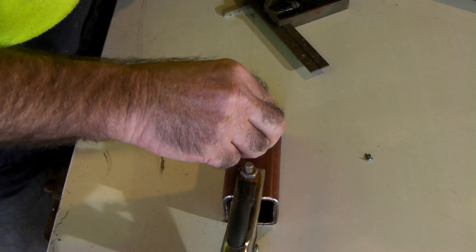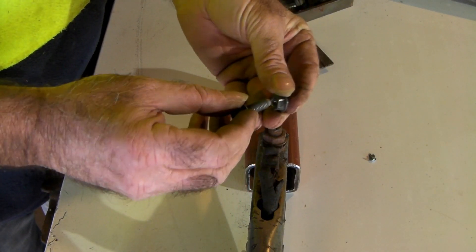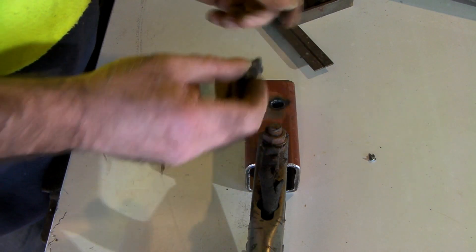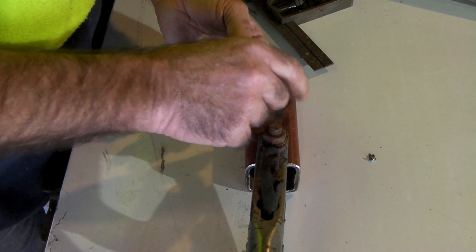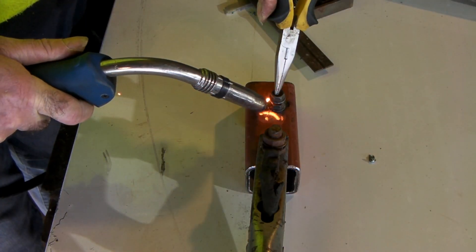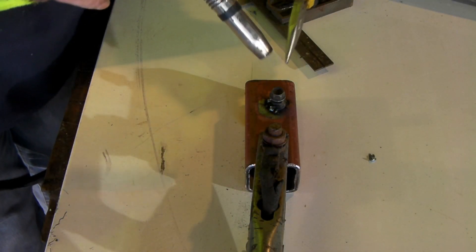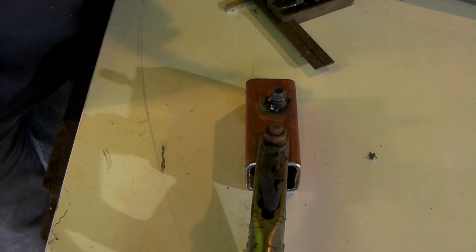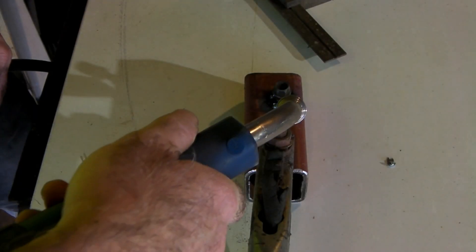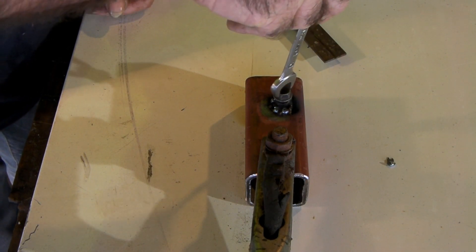It goes through quite easily now. Grab your nut and bolt and wind them through so when you tack weld it onto the pipe you know you've got it centered. Just make sure we can screw them in and out — perfect. Let this cool off and then I'll show you what I'm going to do with it.